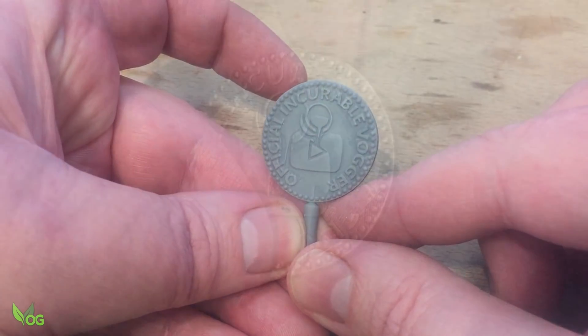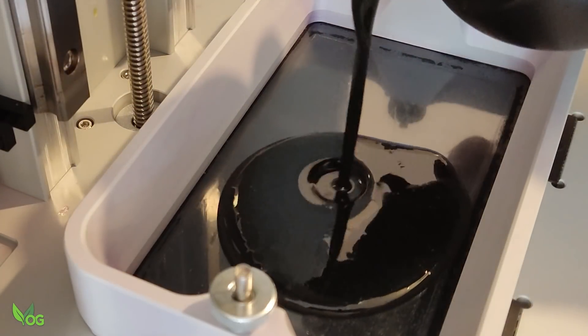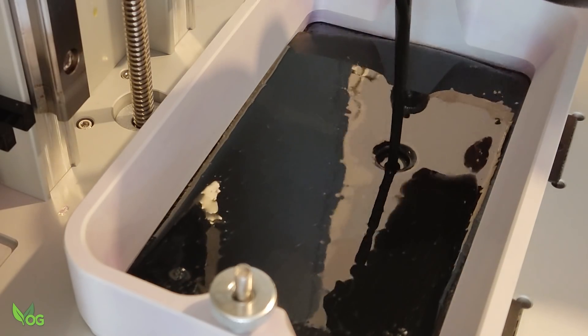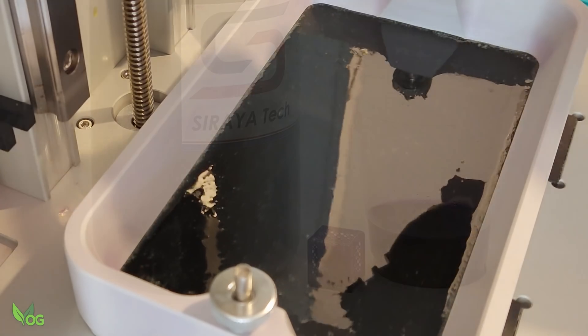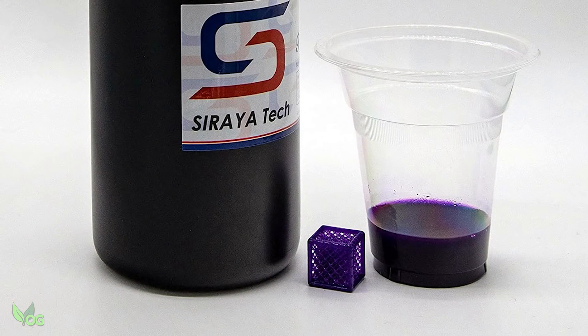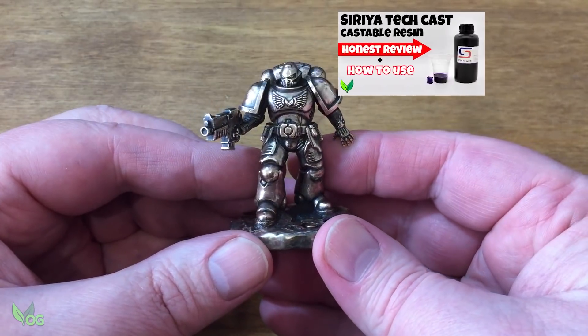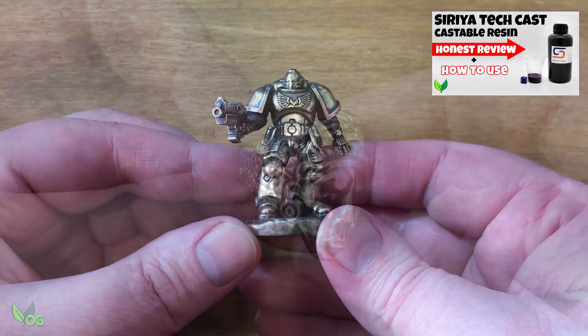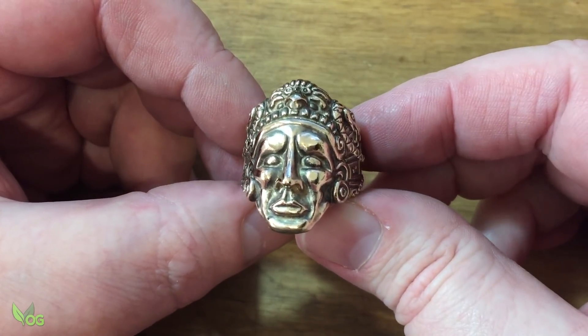The magic ingredient for Lost Resin Casting is the resin itself. Ordinary resins just won't work properly, so a specialised castable resin is needed. I've tested a number of castable resins and so far my personal favourite, based on affordability, printability and casting results, is Soraya Tech Cast. It does a great job and doesn't break the bank, but like all things, it's a personal preference.